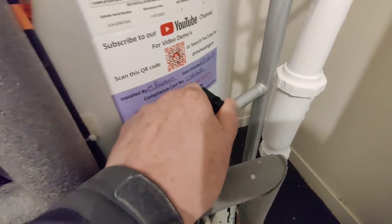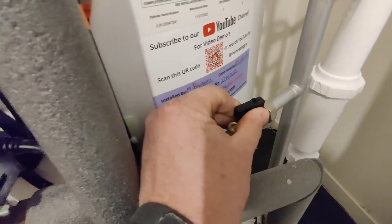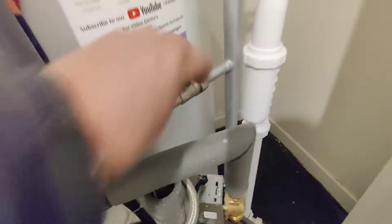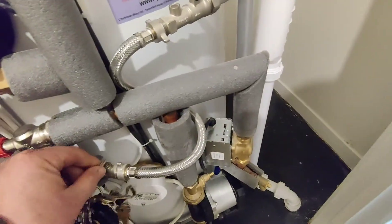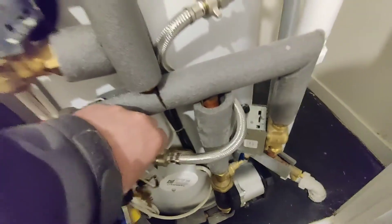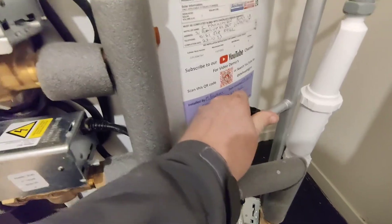So we just need to open that slot style valve so it's pointing in line with the pipe, and open the tap as well to the left-hand side there. We turn that to the left-hand side. Open the slot up — I haven't got a screwdriver with me so I'll just have to improvise with one of my keys off my keyring. And turn that on.